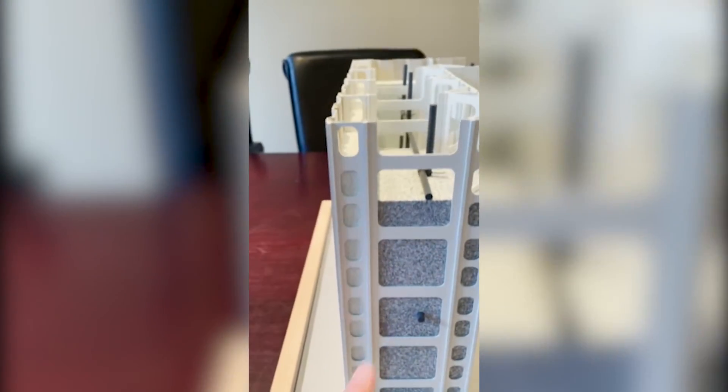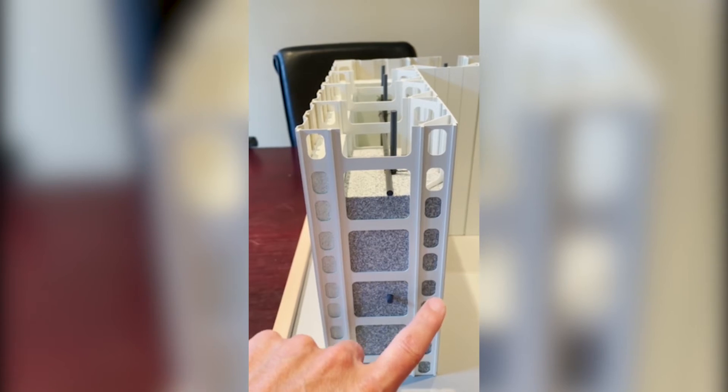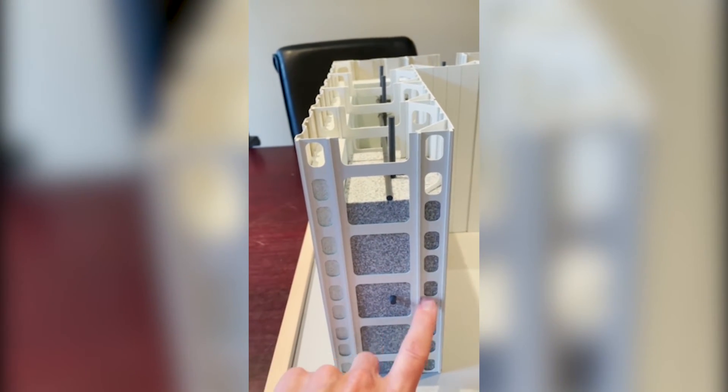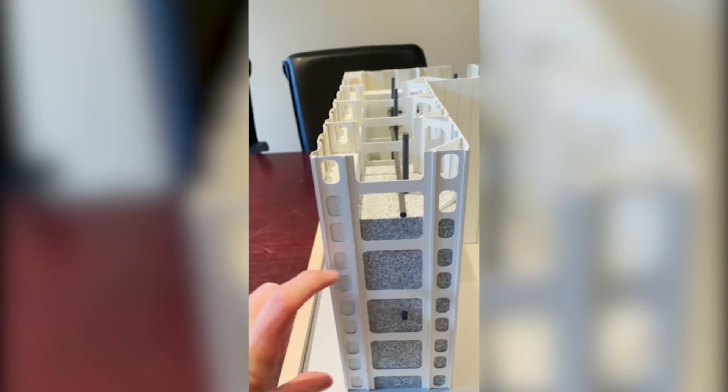This model shows what would probably be equivalent to about an eight-inch connector. You'll notice this section here is always only about one and a half inches, so it allows for two inches of cover.